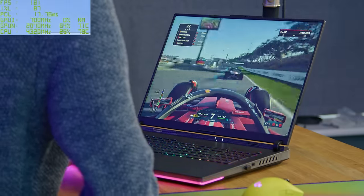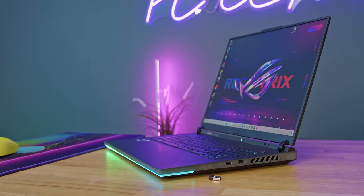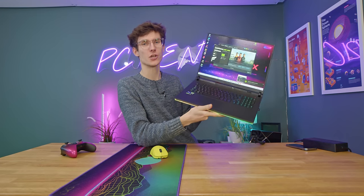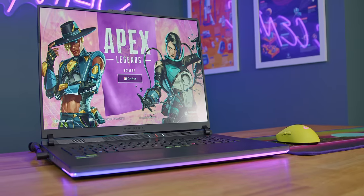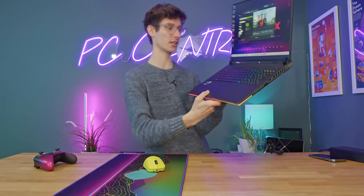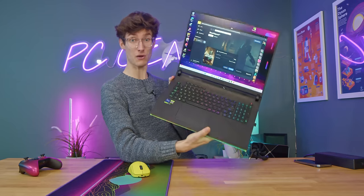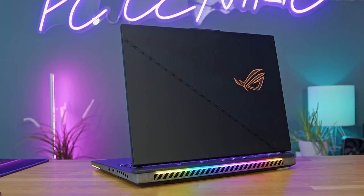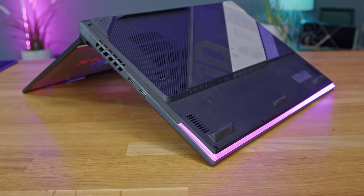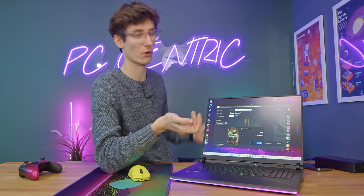All things considered, I genuinely love this laptop. This is not something meant to appeal to those looking to get the best value possible - it's about having pretty much the best of everything. You've got portability, it's not massively thick, and you don't really have to worry about noise levels or thermals, which is very impressive. You get something that's very attractive, something that feels premium, something you'd be proud to own, but something that also packs a ridiculous amount of performance into this sort of chassis.